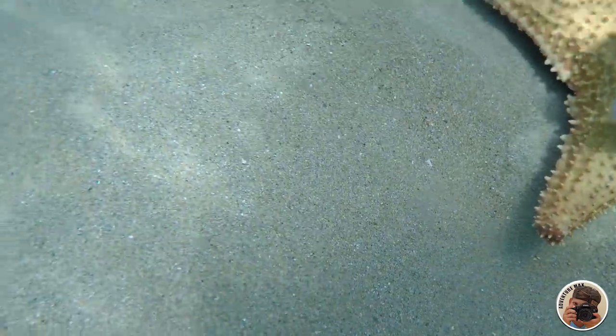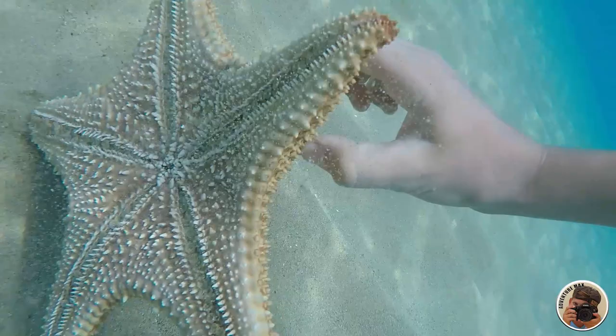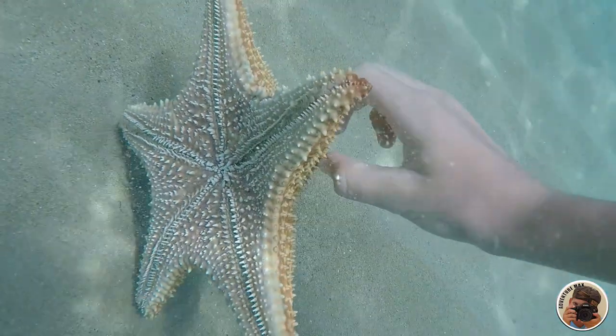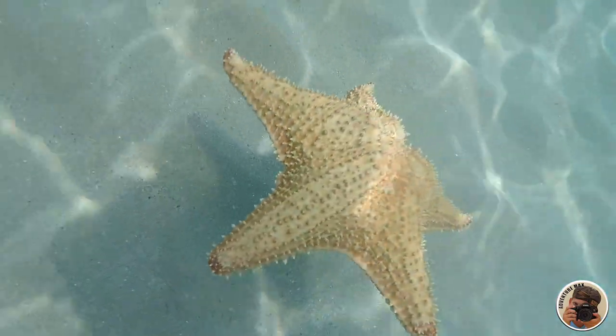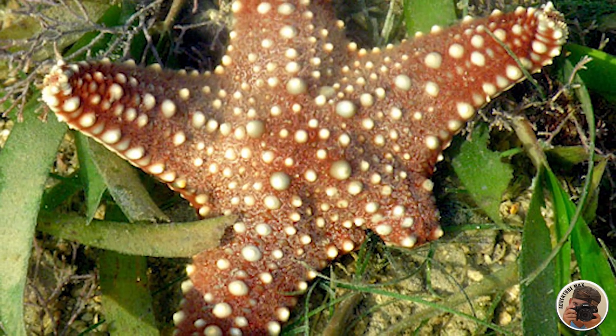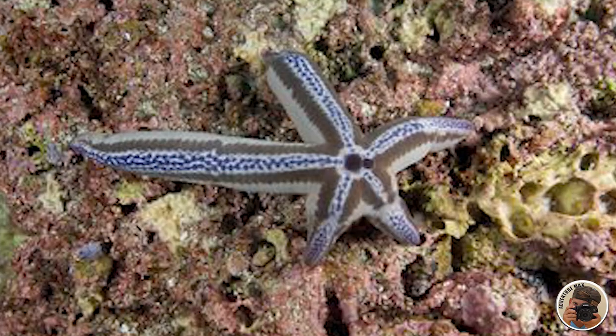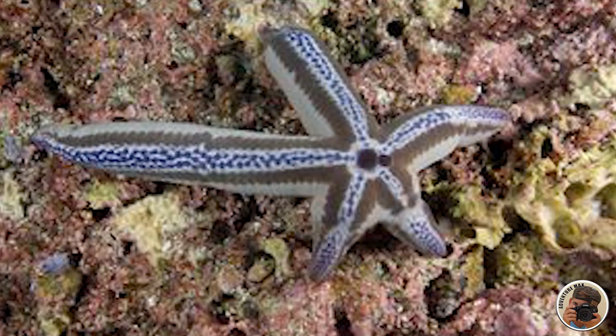Sea stars do not have a blood system, rather a water vascular system. Sea water is pumped into the body through its sieve plate. Sea stars prey on small mollusks, fish, snails, and barnacles. Most starfish can lose an arm from damage or to avoid being eaten by a predator — and not only survive losing an arm, but most types of starfish can grow their arm back.